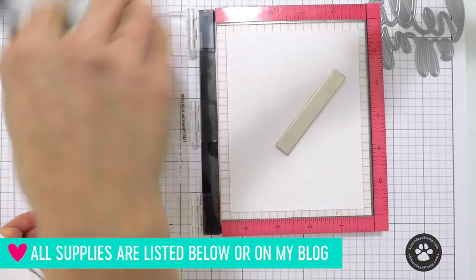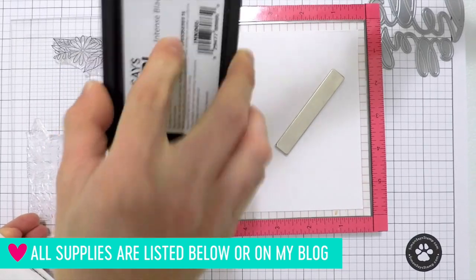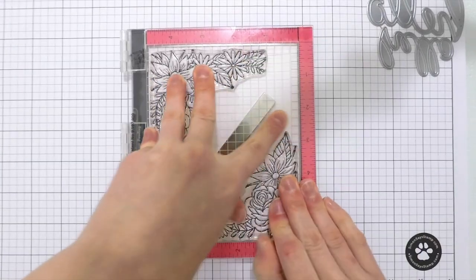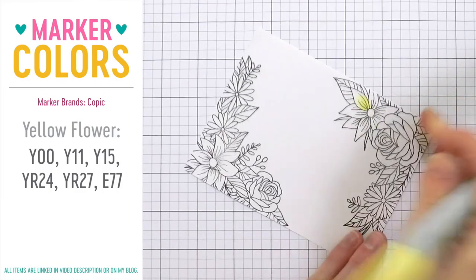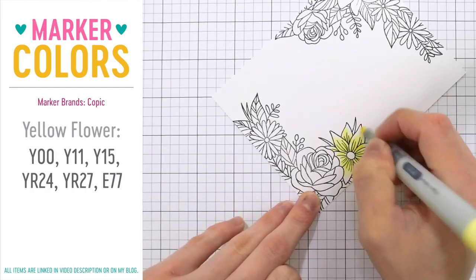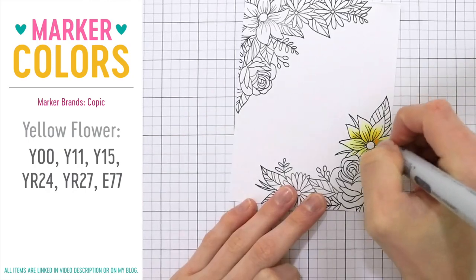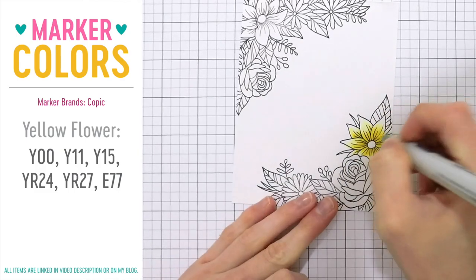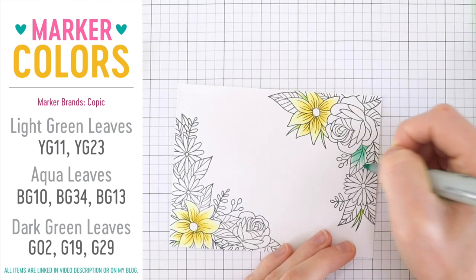I've got my stamps mounted in my MISTI stamping tool and I'm going to use Simon Says Stamp Intense Black ink to stamp these images onto my paper. Originally I was planning on stamping these onto my white card base and having a one-layer card, but I ended up messing up and wanted to salvage all the coloring I had done on these flowers so I wouldn't have to redo the entire card. So I'm going to go ahead and color these in and show you how I colored the images using a variety of different colors.